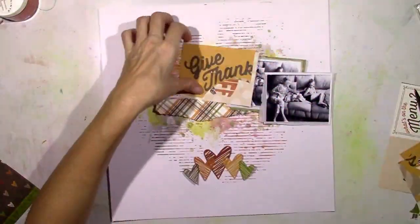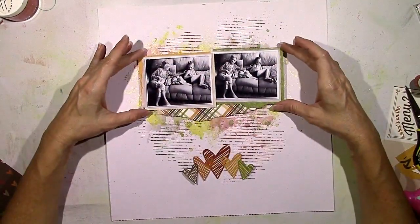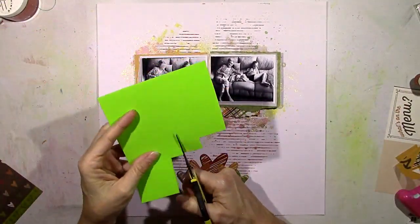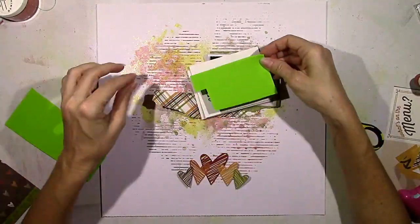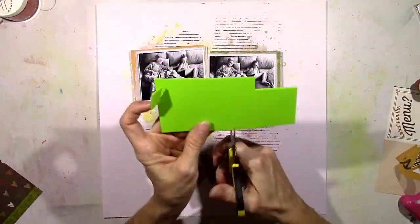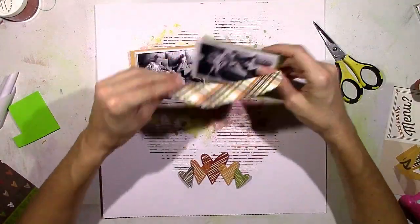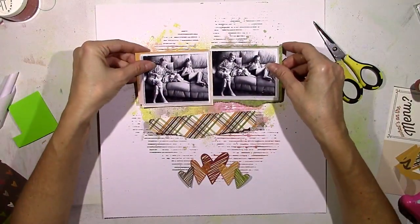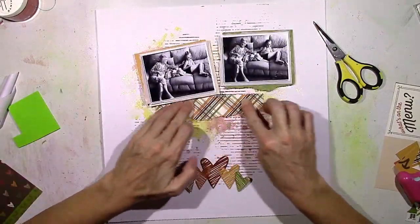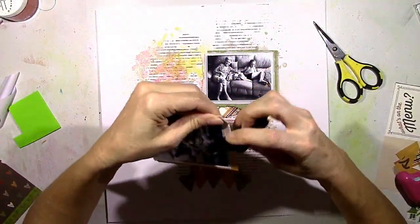I think it ties all those colors together, and both of the layouts I've made using this collection this month show you that just because a collection is themed for one certain thing, there are definitely ways to make it work for you that don't necessarily have anything to do with the theme. It's fun to challenge yourself to use a collection, embellishment, paper, or color scheme in a different way than it was intended.